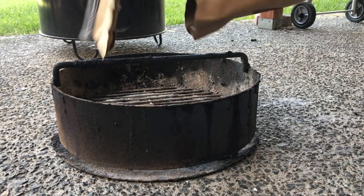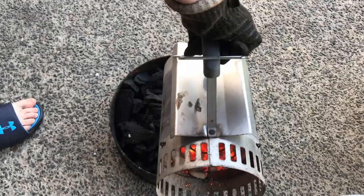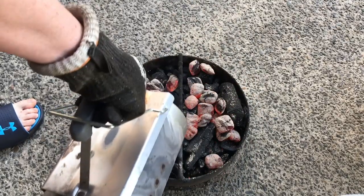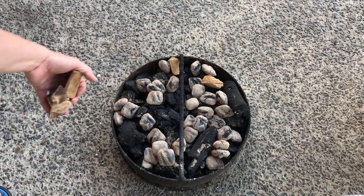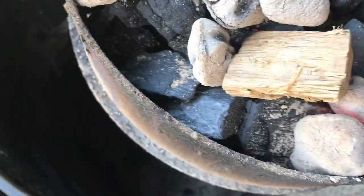All I did was fill the basket up with this lump and then I'm using just regular briquettes to light it — right around 35 to 40 briquettes lit for about 15 minutes, then just pour them straight across the top of the other ones. For wood today I'm using my favorite mixture for the pit barrel: just a chunk of hickory and a few chunks of pecan.